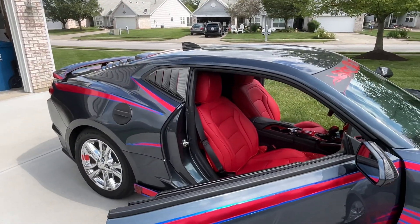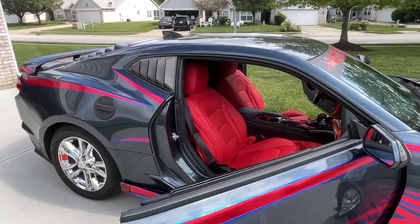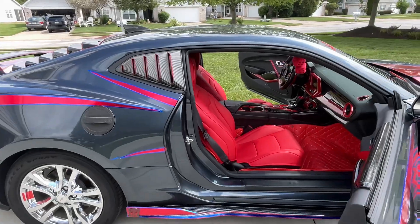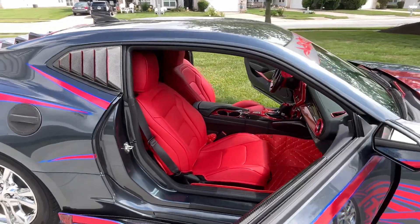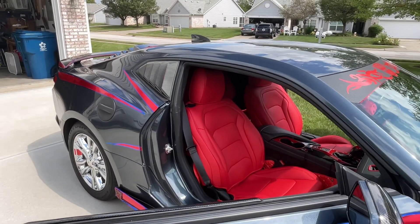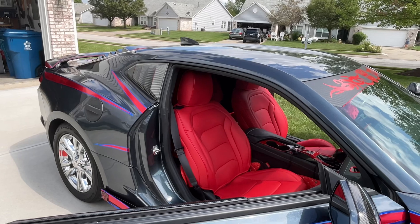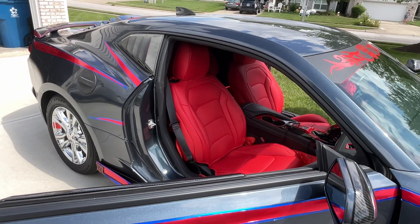There they are guys — I finally got my seat covers, it's looking really good in here. I say go get you some online for your Camaro or whatever vehicle you have.